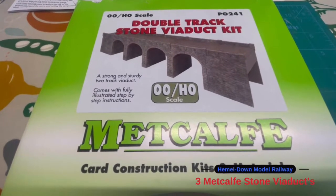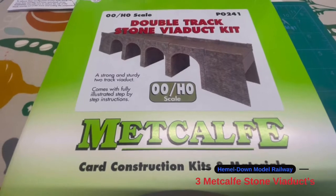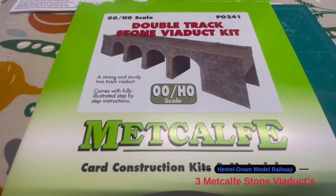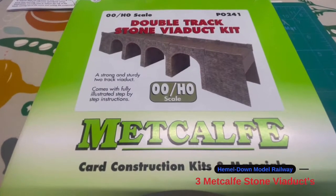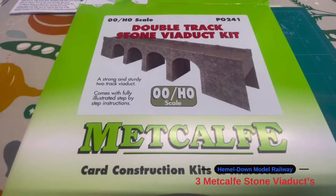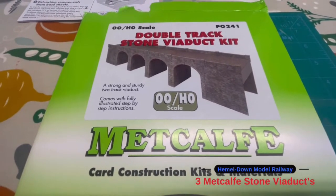Hello everyone and welcome back to Hemeldale Model Railway. Today is something a little bit different — I'm going to be building a 12-arch stone viaduct. I've got three of these Metcalfe kits.